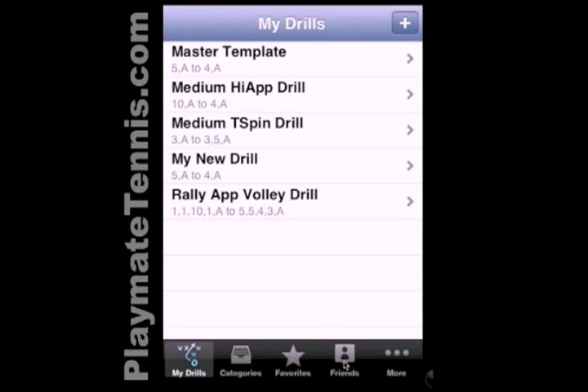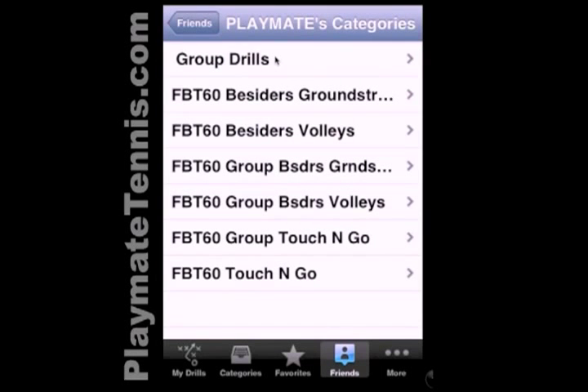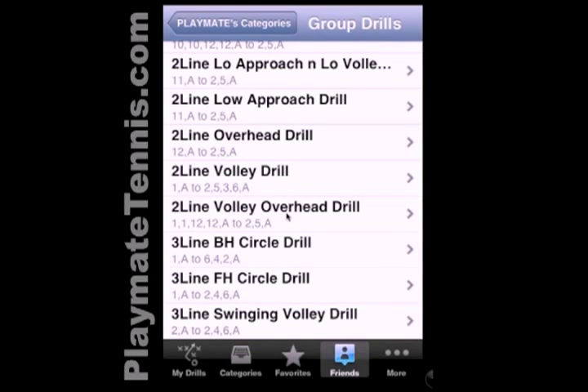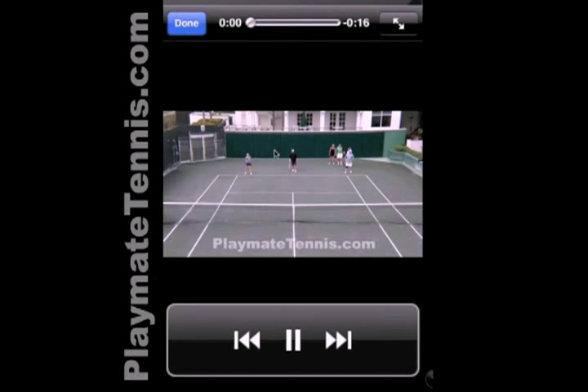I want to show you one more quick thing. If you go over into Friends, you'll see that we have some preloaded drills under Playmate Drills, including some group drills. If you scroll down, you'll see a three-line four-hand circle drill. It's great because you can watch a video of this drill to see how you would set up the players. So we'll watch the video, and you can see at the beginning how the players should be set up and how they progress through the drill.